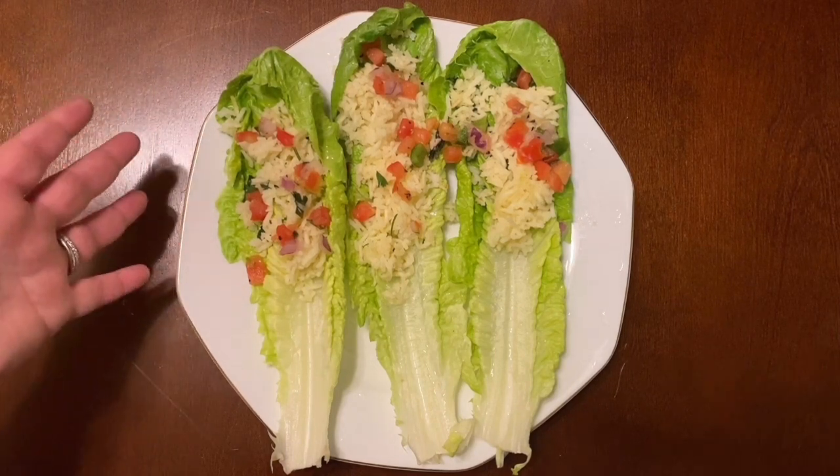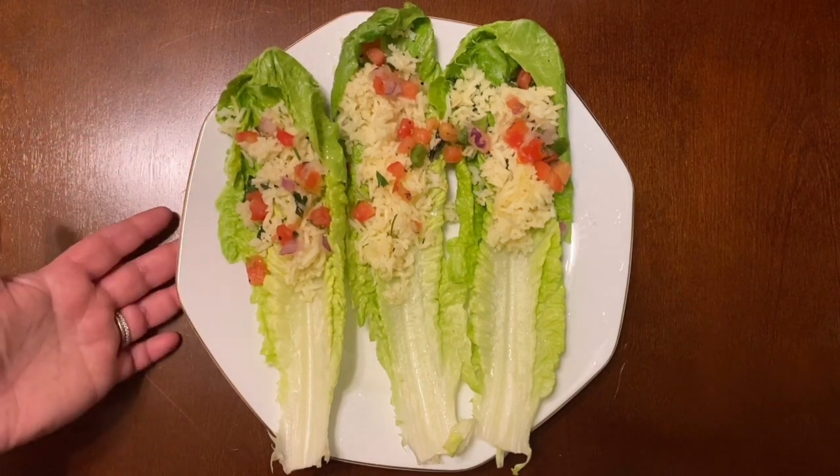It's such versatile rice that you can do so much with it and it's so delicious. I hope you guys enjoyed all three of my easy meals. If you really enjoyed it, please hit like, subscribe, and hit the bell for notifications. Stay tuned — I will definitely have all the recipes for those three meals, and you actually get a bonus in one of them, so stay tuned. Thank you for watching!